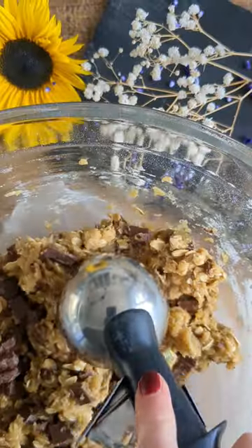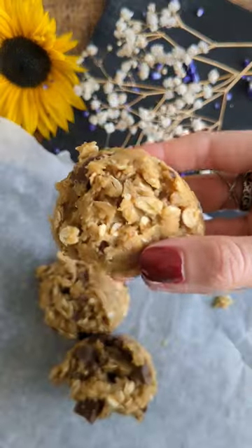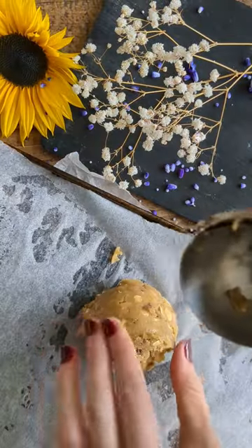I baked half of the cookie dough and chilled the rest. After they cooled, they looked and tasted the exact same, without any noticeable difference.